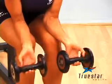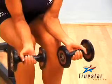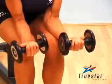Extend the dumbbell all the way down. Pause for a second, curl all the way up, contract your forearm, and return to the starting position.